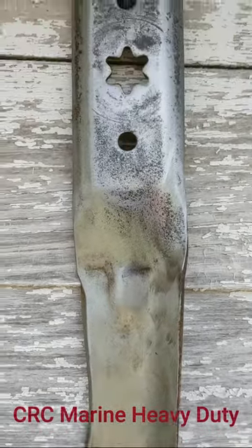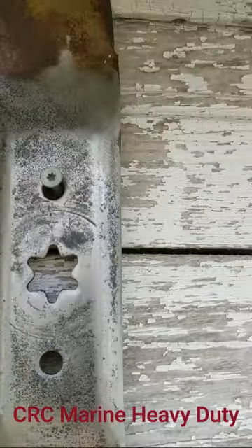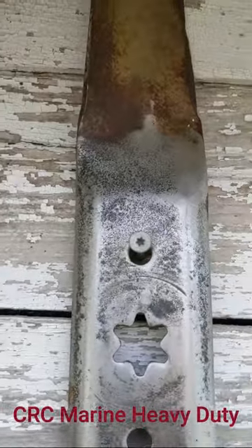Moving over, this is the CRC Marine Coating. Looking pretty darn good so far — not a lot of rust showing up. You can see it's looking pretty decent.